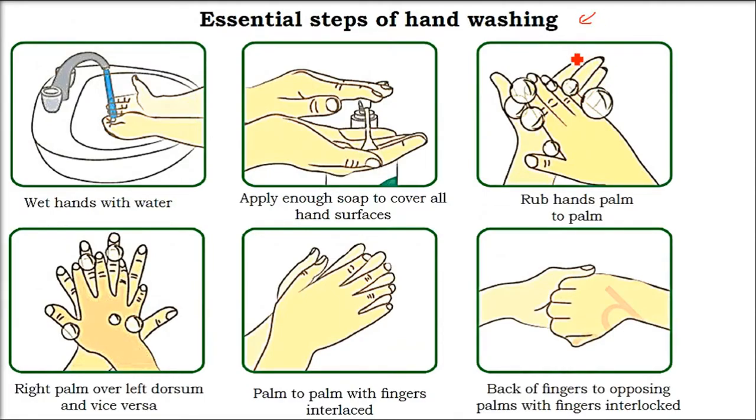What are the essential steps of hand washing? We have learned that 30 seconds we have to wash. First, you have to wet your hands — without wetting your hands, don't use the soap. Then pour enough soap — don't be stingy with it.